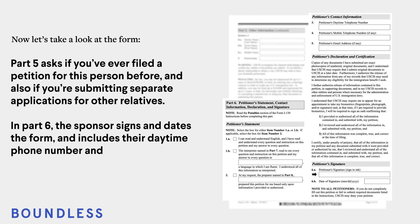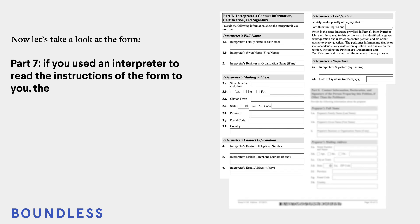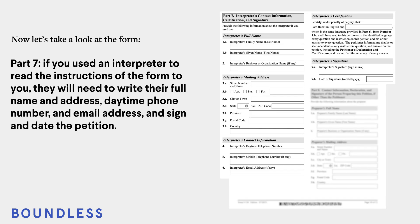Part 5 asks if you ever filed a petition for this person before, and also if you're submitting separate applications for other relatives. In Part 6, the sponsor signs and dates the form, and includes their daytime phone number and email address. Part 7: if you used an interpreter to read the instructions of the form to you, they will need to write their full name and address, daytime phone number, and email address, and sign and date the petition.